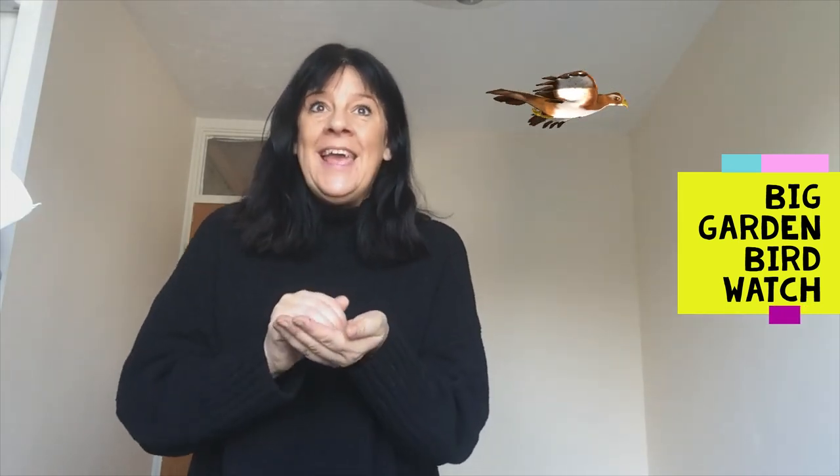So the next couple of weeks we can get involved in the Big Garden Bird Watch. It's a really important thing because it helps us to have a little look and see what birds are around in our environment, and it helps the RSPB as well — so that's really exciting.